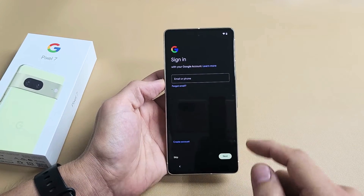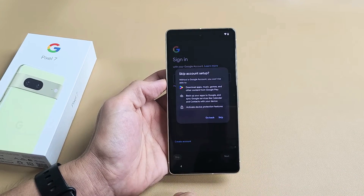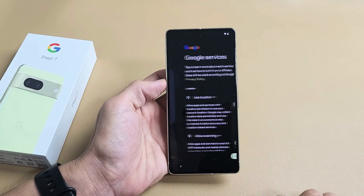Sign in to your Google account, or you can go ahead and skip it and sign in later if you wish. I'm just going to go ahead and skip mine for now and I'll do this later.